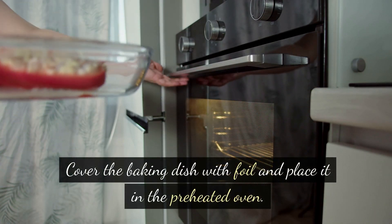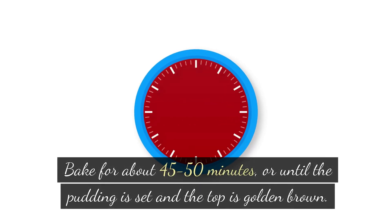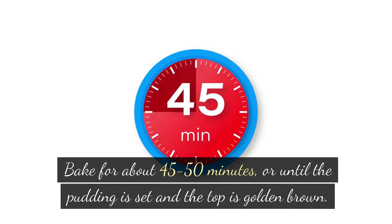Cover the baking dish with foil and place it in the preheated oven. Bake for about 45–50 minutes, or until the pudding is set and the top is golden brown.